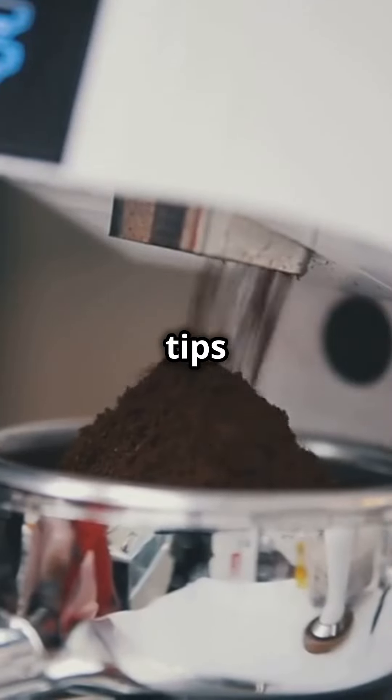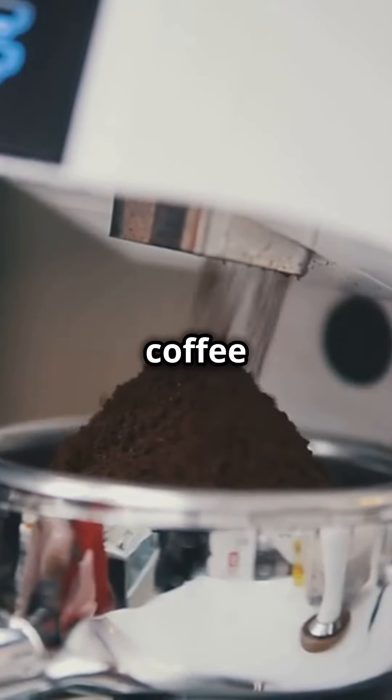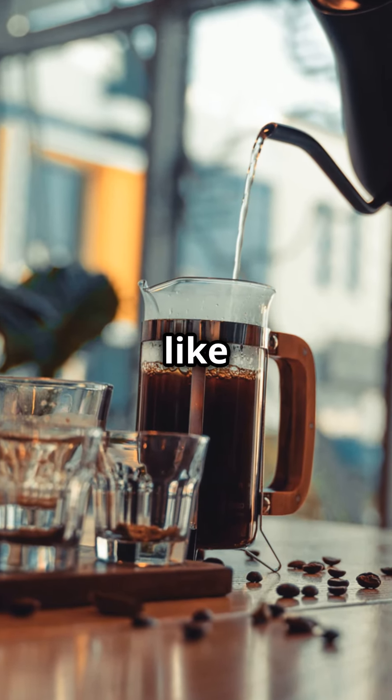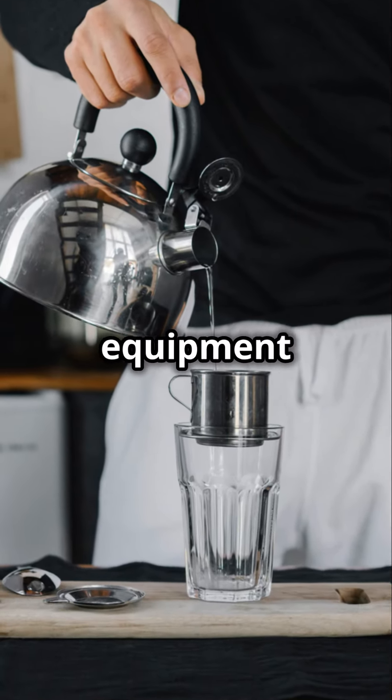Today we're diving into some advanced tips for optimizing water temperature in your coffee brewing process. First, if you're using a manual brewing method like a pour-over or French press, preheat your brewing equipment.